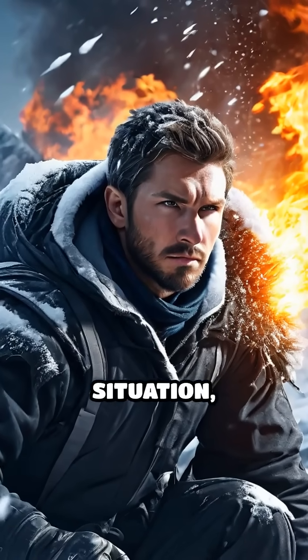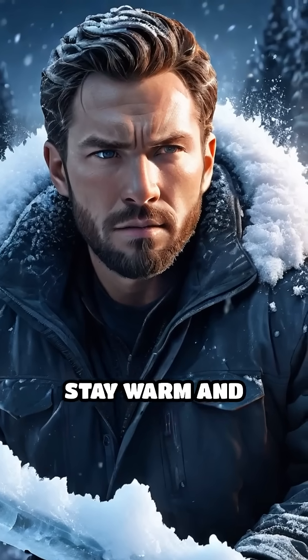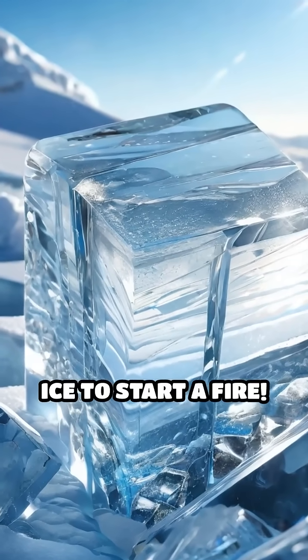Imagine being caught in a survival situation, surrounded by snow and ice, yet you need fire to stay warm and cook food. Here's a fascinating technique: using ice to start a fire.